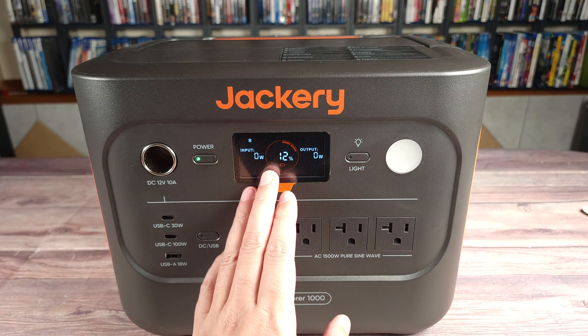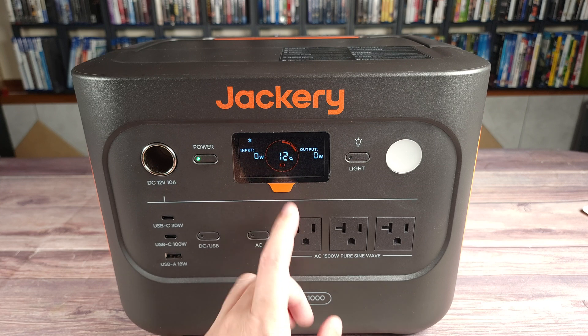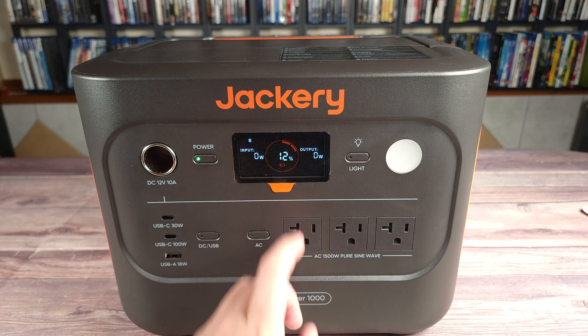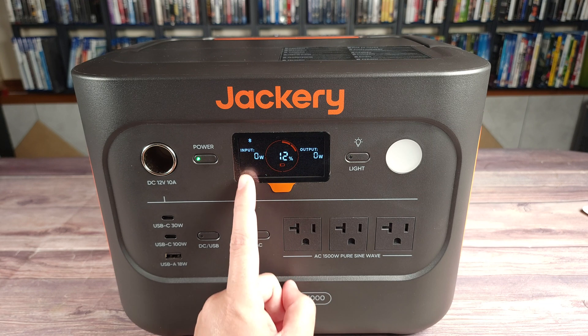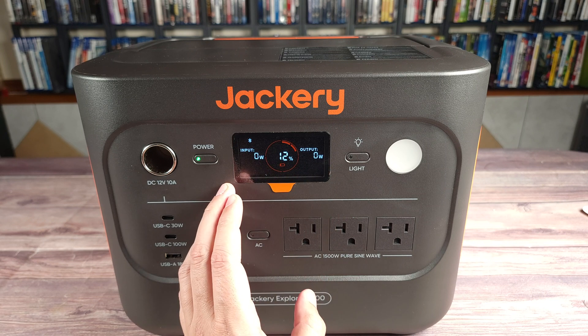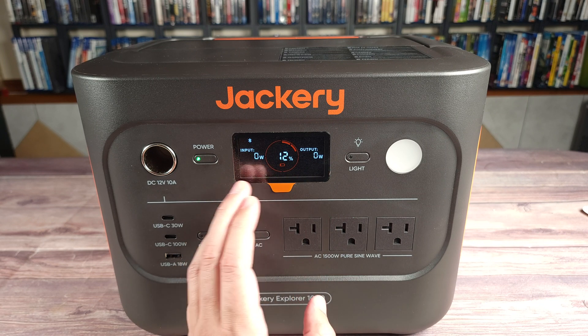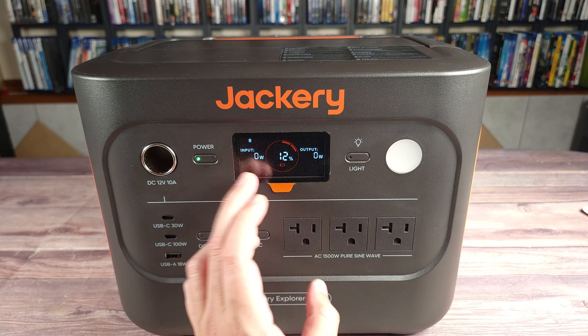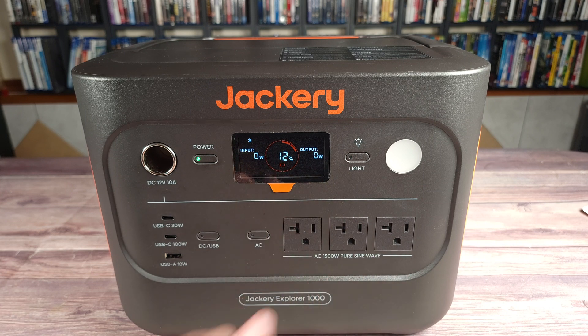Taking a look at the screen, this is a nice and clear screen with a lot of contrast. Right here in the middle, you have your battery percentage, and you also have an orange graph that goes around it. Then you have your input voltage on one side, output voltage on the other side, and it'll also show you the calculations — whether that be how much power is left based on the load that's running, or how much time it has left until it's fully charged.